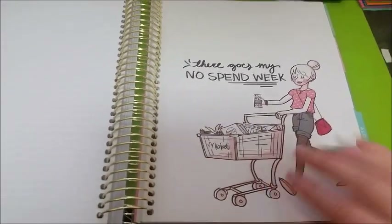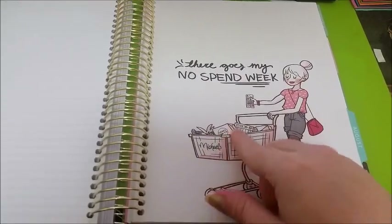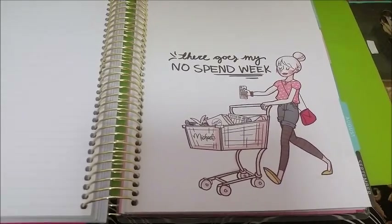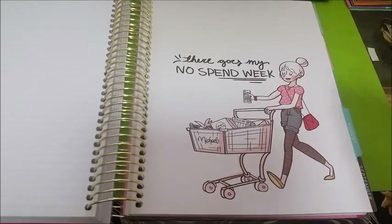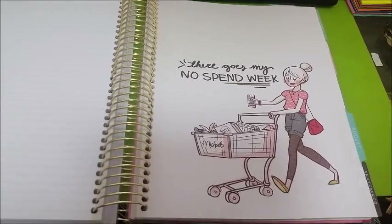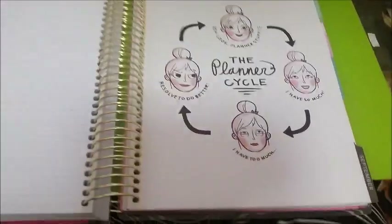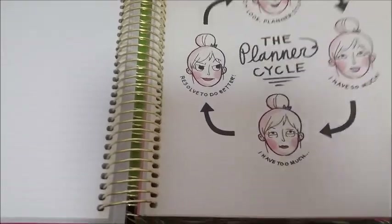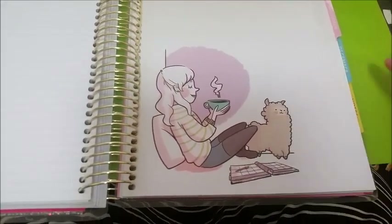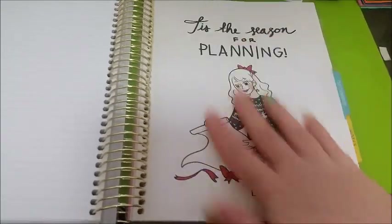August — I thought this was really cute. There goes my no spend week. It's got Michael's and then there's a Craftsmith paper pad in the box, which I find really funny. Because I work right next to a craft store called Riot Art and Craft, and they sell Craftsmith. I work in a kiosk so I can physically see what's in the store and it just calls my name. Every time I decide to go on a no spend, I end up spending money in there. September. October. November — I do like the cute little llama. December — I do like this one; it's a lot more festive than the previous ones.